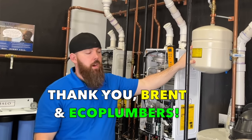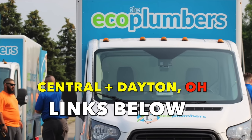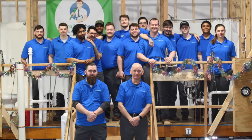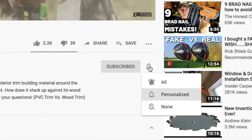I really want to thank Brent and Eco Plumbers for helping me make this video. They're the best plumbing company in the Central and Dayton, Ohio areas, and their Eco Plumbers University is training new plumbers year round with master plumbers like Brent. As always, thanks for watching. Be sure to check back soon for more videos, and please consider subscribing and hitting that bell button to turn on notifications — that way you'll know the moment we post something. I'm Ethan James with The Honest Carpenter. I'll see you next time.